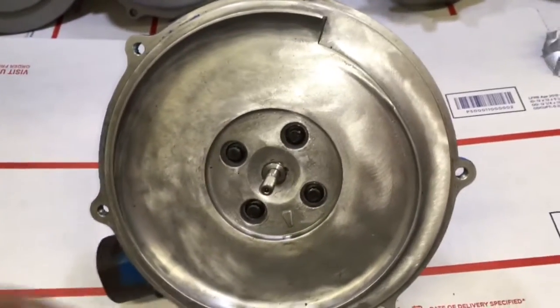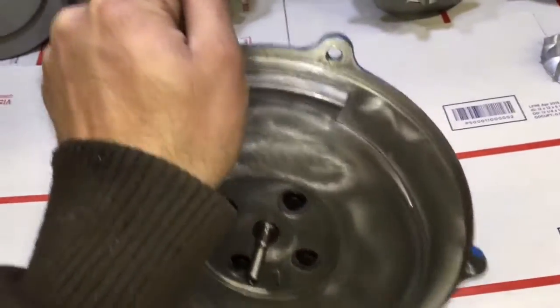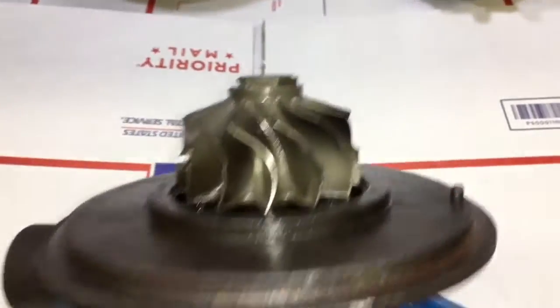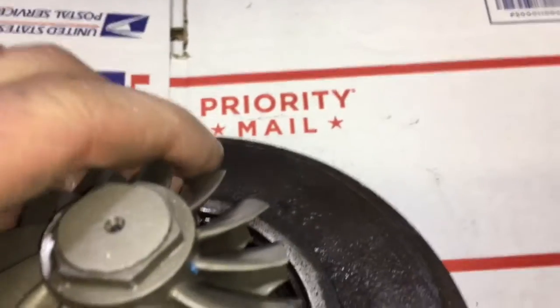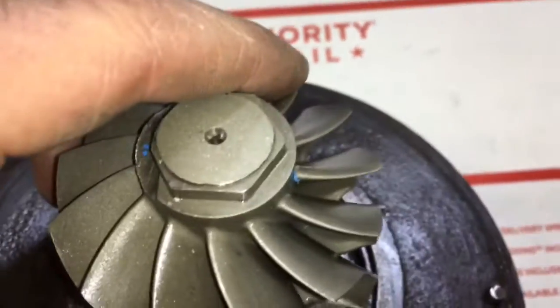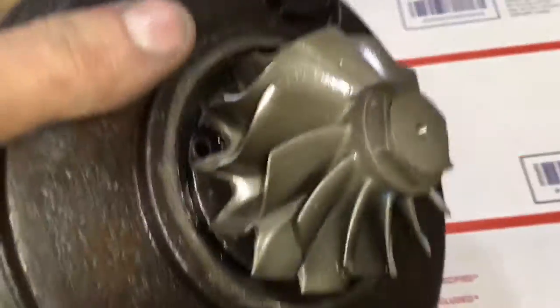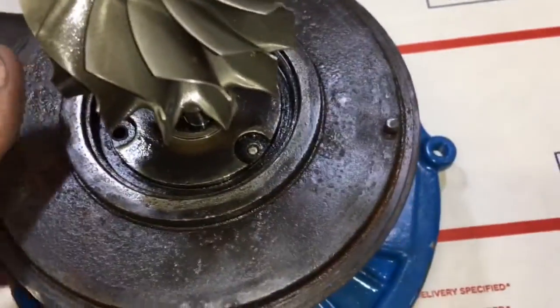It looks pretty clear from the way this turbo looked when I received it that it had a broken shaft problem and that they tried to rebuild it with a new shaft and a new compressor wheel. I'm making this video mainly for educational purposes to show what will work and what won't work.